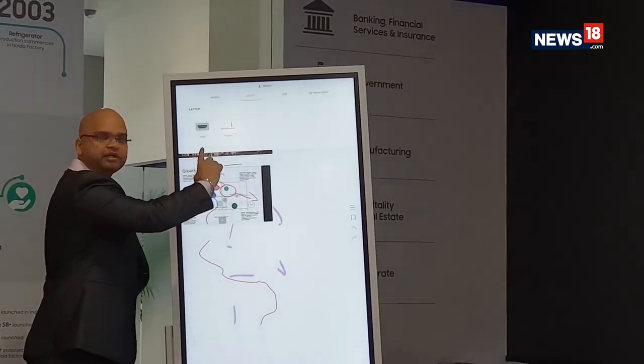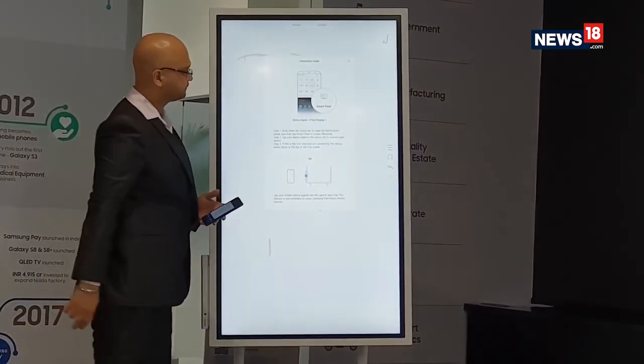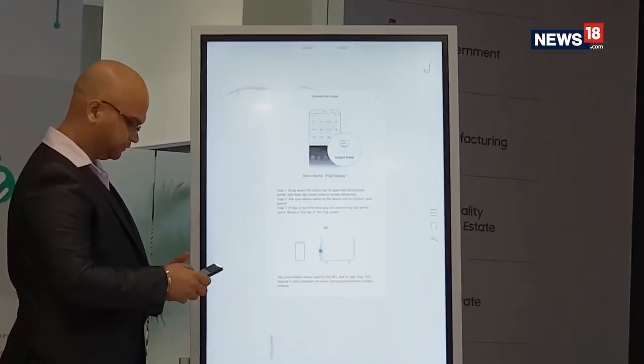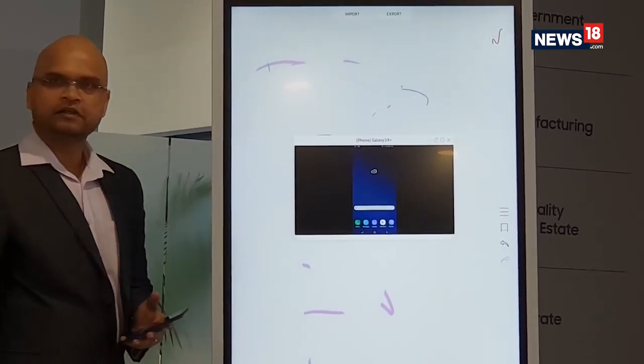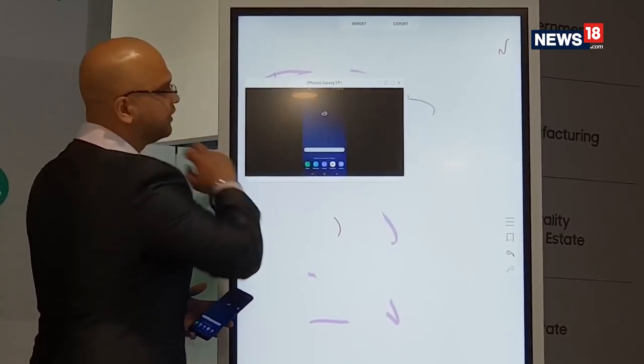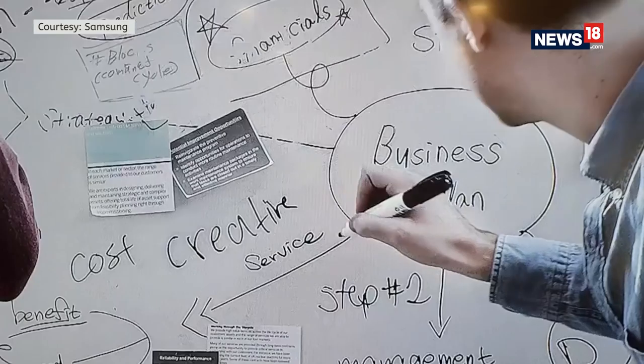Also, if your boss has a file or chart on a smartphone which he intends to share with the entire team, he can simply tap the NFC-enabled stylus holder on the Flip to show it on the big screen.